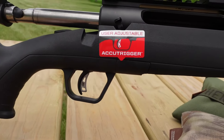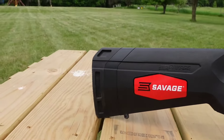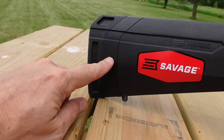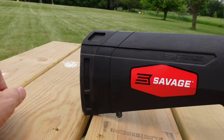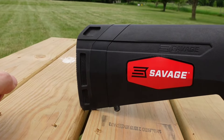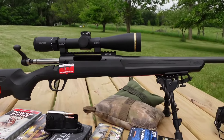It does have the Savage AccuTrigger, which I've left in the factory setting. If you buy shims you can change out the stock, and for my son it might be helpful to get some thinner ones to shorten the length of pull since he is fairly small.